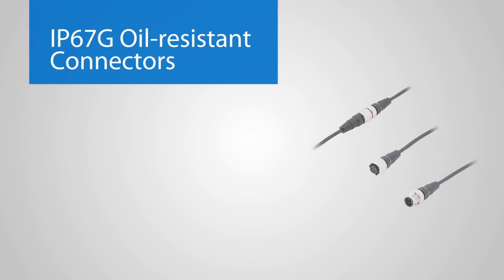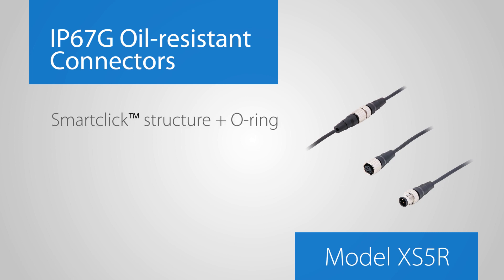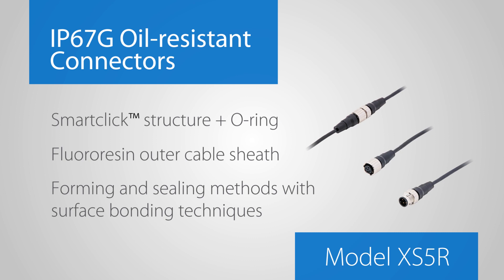The IP67G oil-resistant connectors, model XS5R, employ the SmartClick structure and O-ring seal as well as a fluororesin outer cable sheath. Omron's technology combines forming and sealing methods with surface bonding techniques to ensure maximum protection.